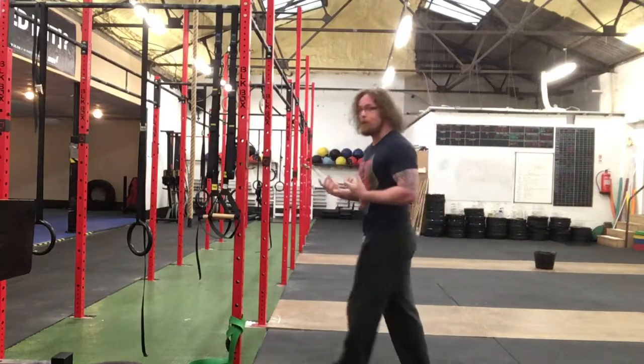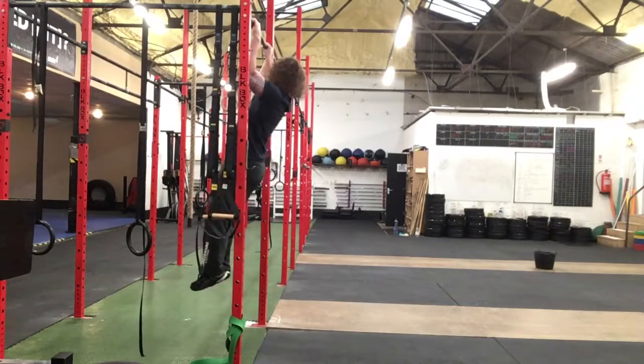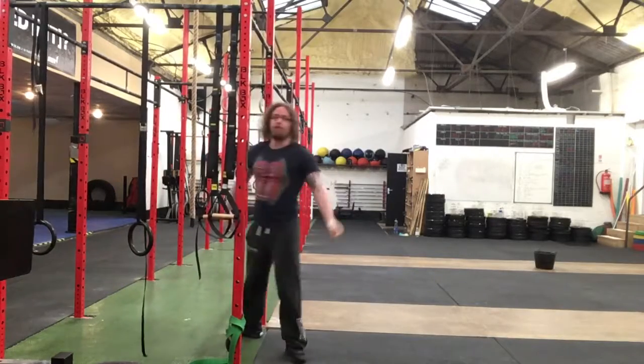Work with your pull-up as well. Whenever you're doing your pull-up, on the way up, pause halfway, just turn your head left and right and see if your neck is actually involved in the movement itself.